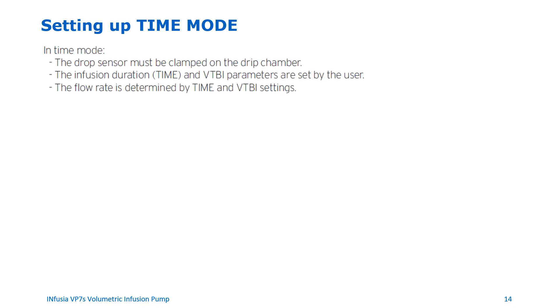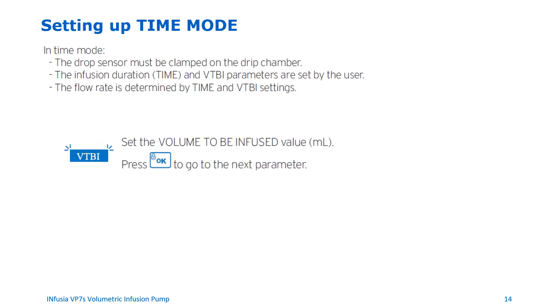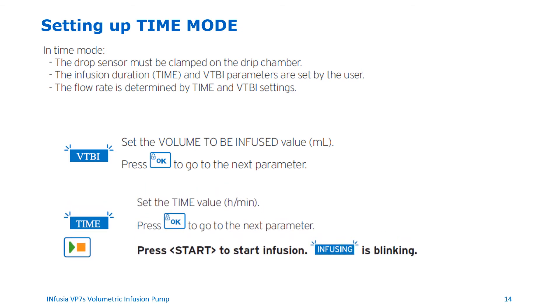Setting up Time Mode. For Time Mode to work, the drop sensor must be clamped on the drip chamber. The user can set the infusion duration and VTBI parameters; the flow rate is determined by the time and VTBI settings. To set up Time Mode: set the volume to be infused in milliliters, press OK to go to the next parameter, set the time value in hours or minutes, press OK, then press the start/pause button to start the infusion. The word 'infusing' will blink on the screen once the pump starts infusing.